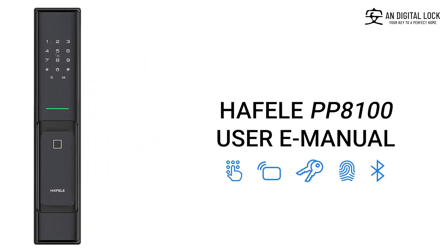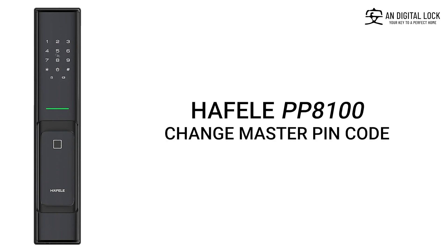Heffle PP8100 Digital Manual. Change Master Pin Code.